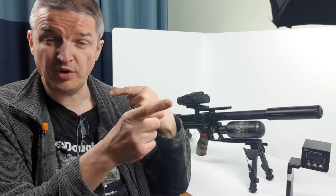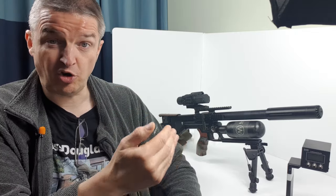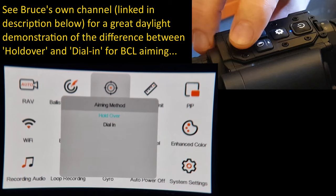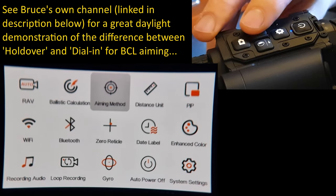Next: aiming method — hold over. A great thing about this scope is you can choose hold over, whereby your main reticle doesn't move. When you range your target it does the calculation and highlights one of the subtensions in a contrasting color — for example red if you're using a white stadia — and that's your new aim point for that range. The alternative is 'dial in', which moves the whole reticle upwards or downwards once you range your target. For now I'm sticking with hold over.